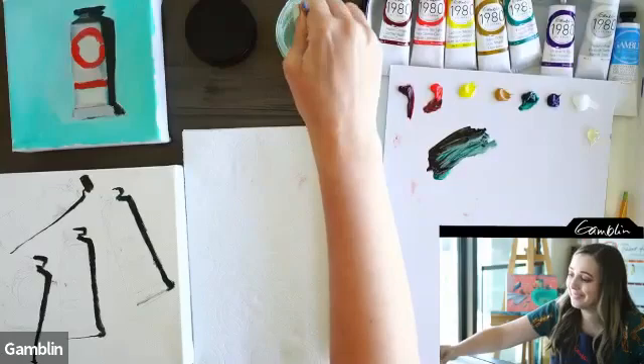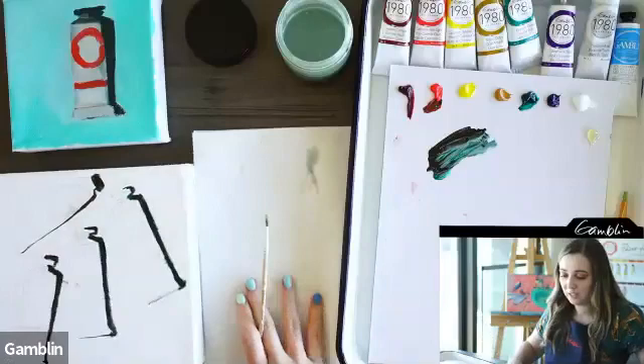That's so cool. It makes me love the paint even more — knowing you're buying something really good quality and supporting the right things.